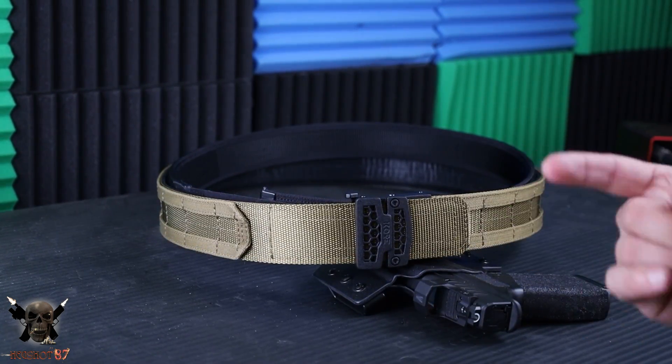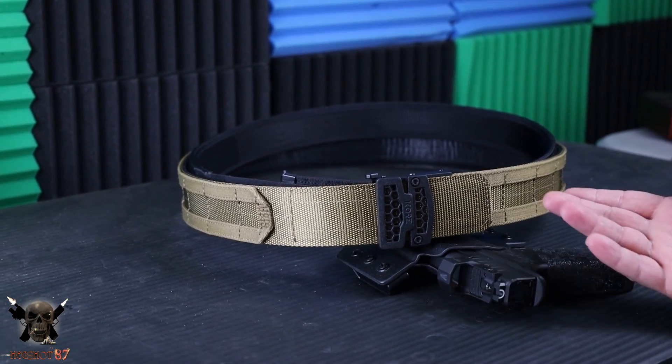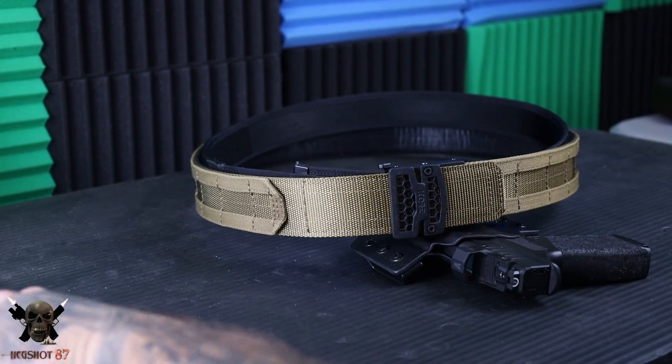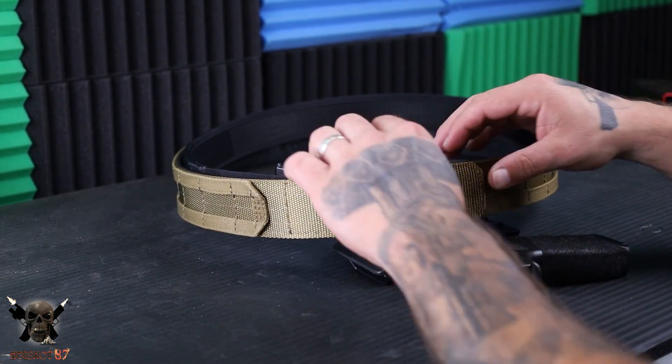I'll leave a link and discount code so you can get one and save a little bit of money. So let's talk about what this is and what it comes with. It's going to come with a little tape measure, a belt keeper, and a little Allen wrench so you can adjust it. Of course, it comes with the buckle, and it is a two-belt system.